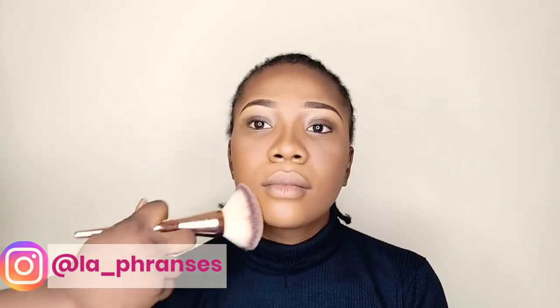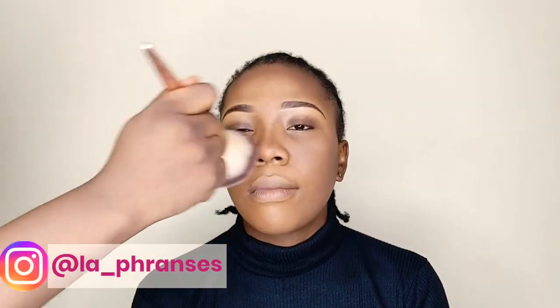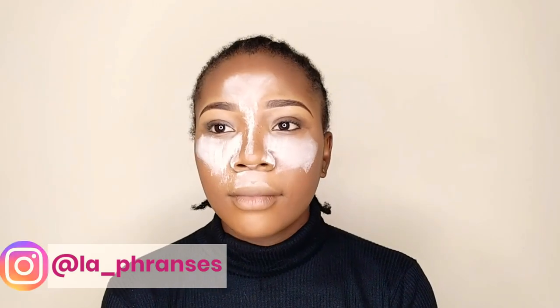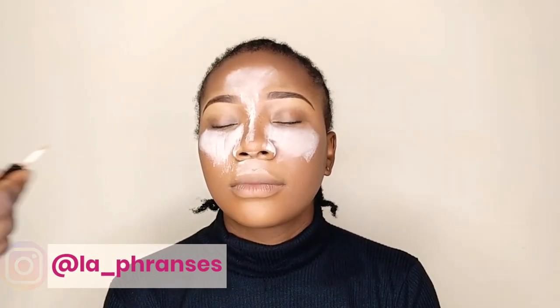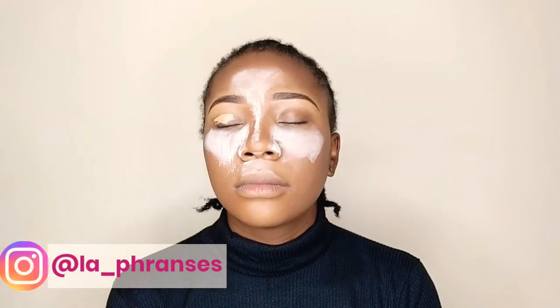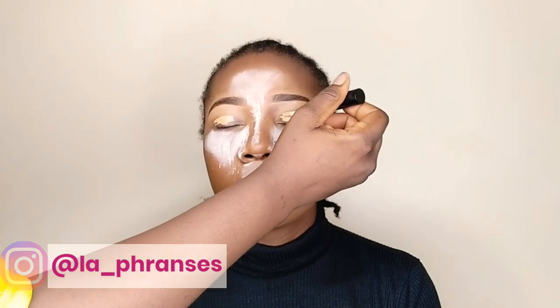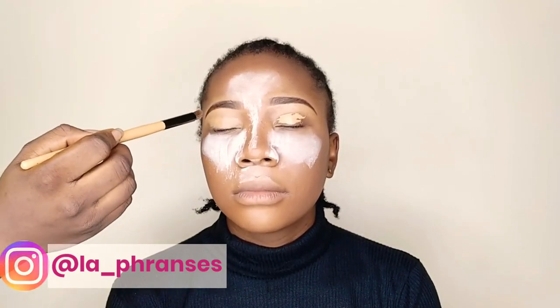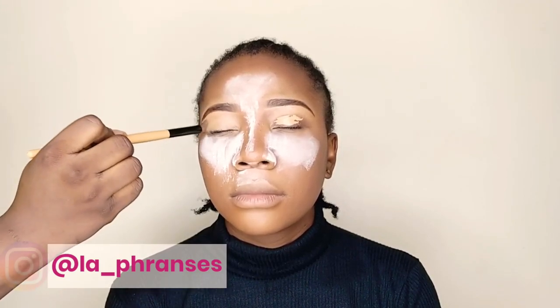To set her entire face, I'm going into this LA Girl Oil Control Powder Palette. It's a little messy but I needed to use it. I'm just trying to set all areas of her face using a flat white brush. I'm going ahead to apply Johnson's Baby Powder under her eyes so you can catch fallout from the eyeshadow work I'm about to begin. I am applying the Zaron Concealer in Medium as a base and blending it in with a blending brush — tapping it in, not swiping.